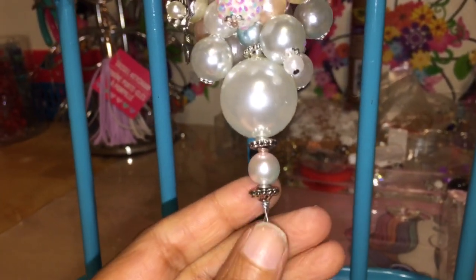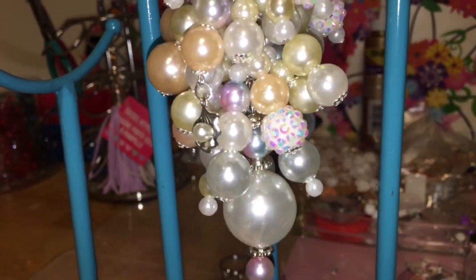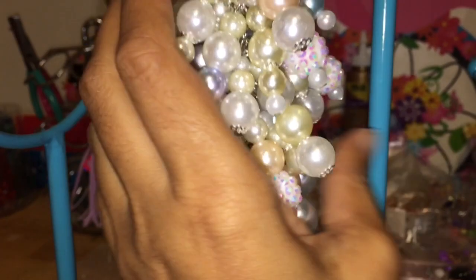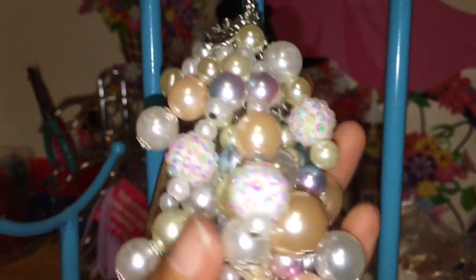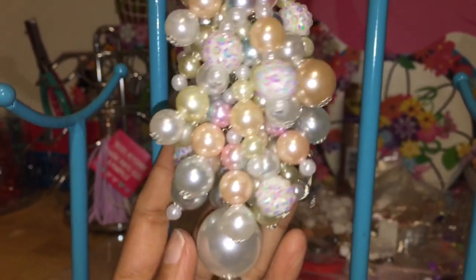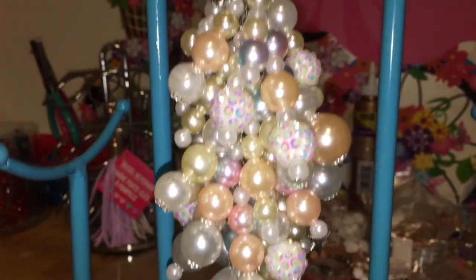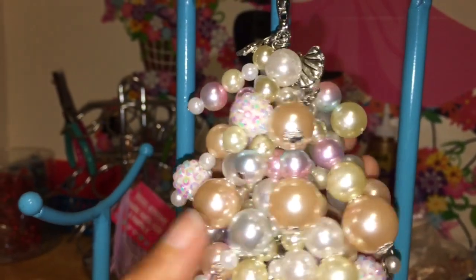I was thinking about making an all pearl charm before. So when she sent that email to me, I get to actually make one and send it out to a new home. So here it is — very pretty, very oceany. And it will be coming to you today, Miss Cynthia.